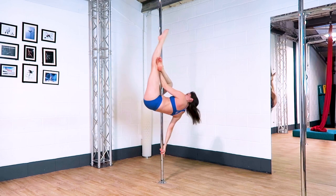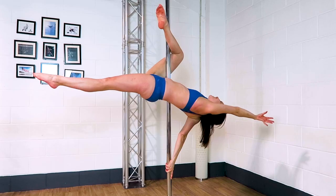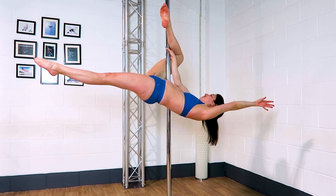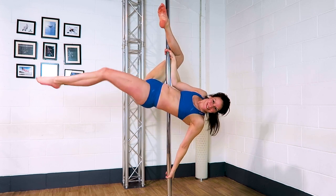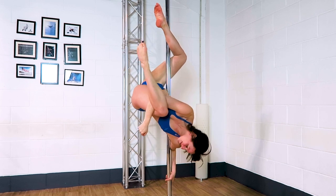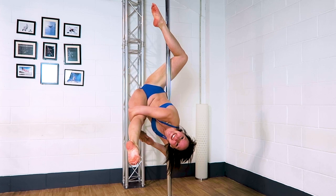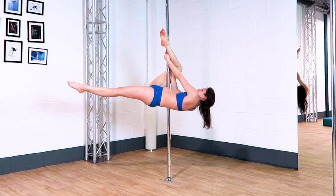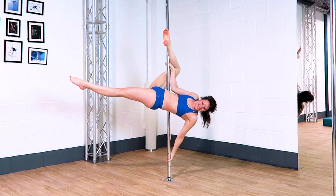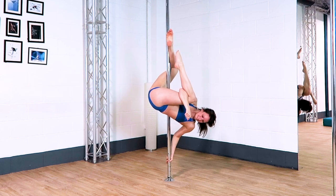For the broken bird you need to switch your bottom hand in the flatline Scorpio. If you have enough stomach grip and leg grip you can take that bottom hand off and take it in your knee pit gap before taking your outside hand low on the pole. The more you crunch your outside knee towards your chest and bring your body as close to the pole as possible, the easier it's going to be to hook your bottom elbow, clasp your fingers, and straighten out the outside leg for the broken bird.